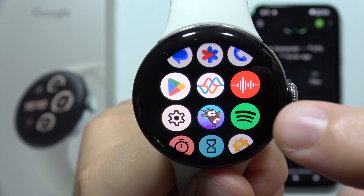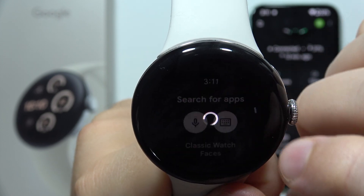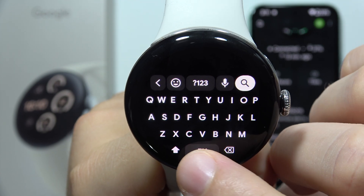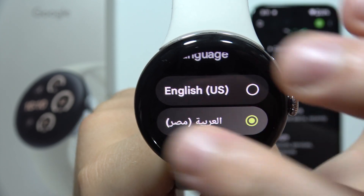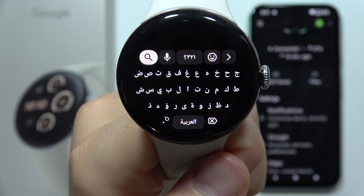In the Google Play Store, for example, we can go to the search. Now we have to open the keyboard and click on this icon to switch between languages. We have to click and hold it, then tap to pick the different language, and then we can go back. As you can see, the language has now changed.